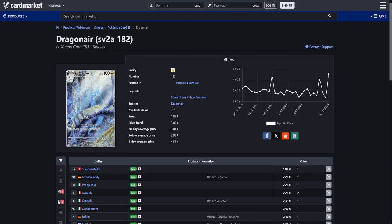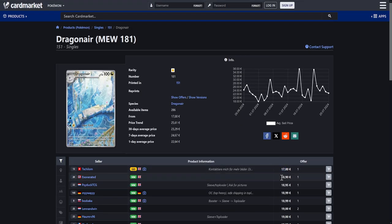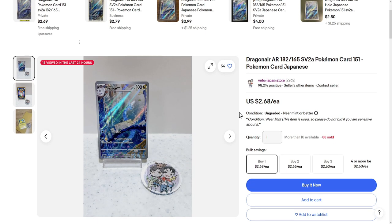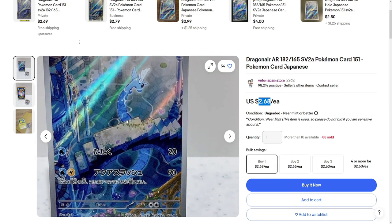Luckily though, we do have a few cards that I think I missed in my cheap Japanese cards video. So here we have the Dragonair from Pokemon 151. In Europe, this is below €2. €2.20 is still a great price for that one. Whereas the English version, unfortunately, is way more expensive. I was actually surprised — I think I might have pulled this in one of my 151 English openings, and I just stuck it in my trade binder. Until someone pointed out to me, hey, do you know this card is almost €20? I was like, what? So crazy how expensive these cards are in English. But luckily we do have the Japanese option. Same goes for you from the US — you actually do have a great deal right here for $2.68.